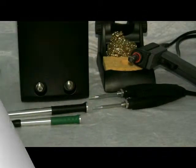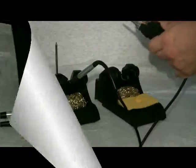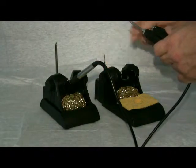In this video, we will describe the setup and operation of the MX PTZ tweezer handpiece for the removal of 0201 components.